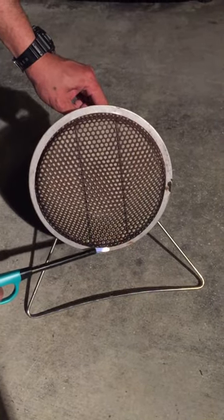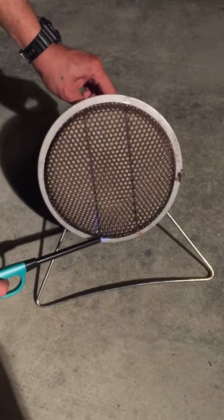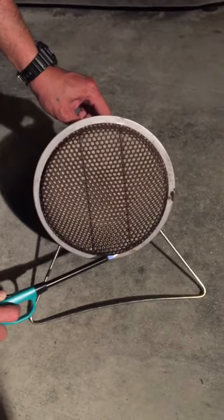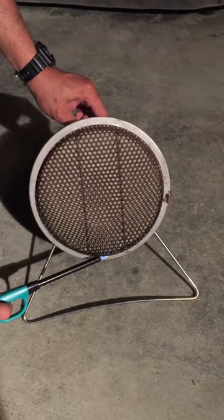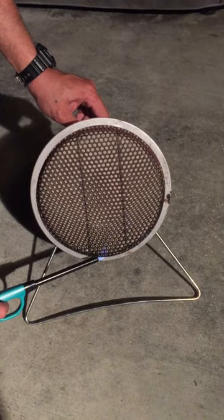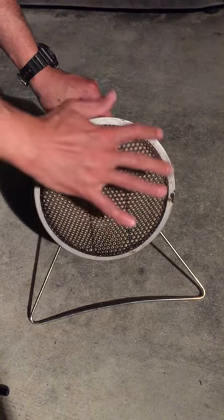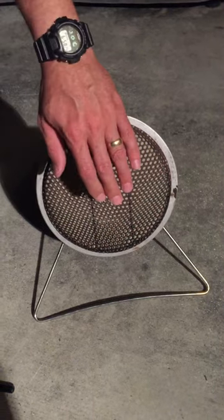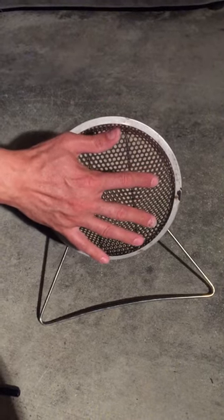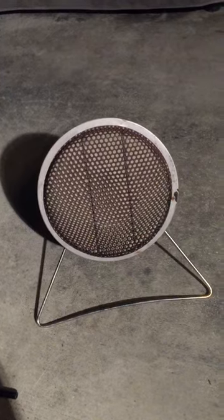Take your stick lighter or a match, hold it there — it'll flash over a couple times, that's the way it lights. Hold it there for about ten seconds until it's lit. You're not gonna see the flame on this but you're gonna feel the heat coming off of it. Once it's lit, hold it for a second or two then turn it to on.